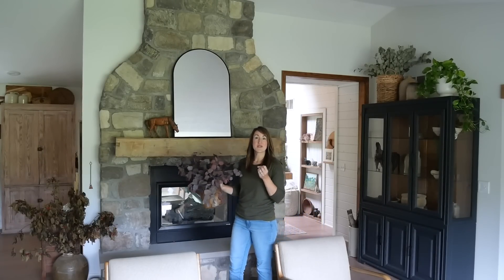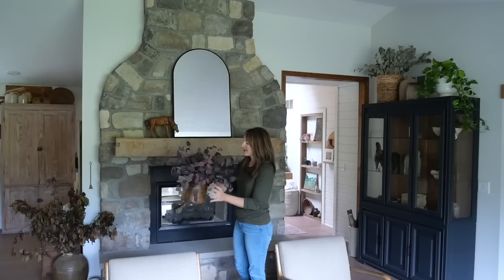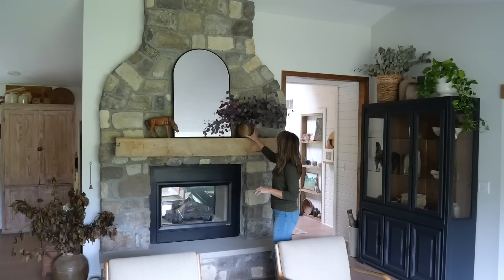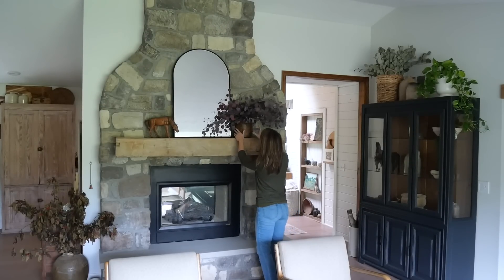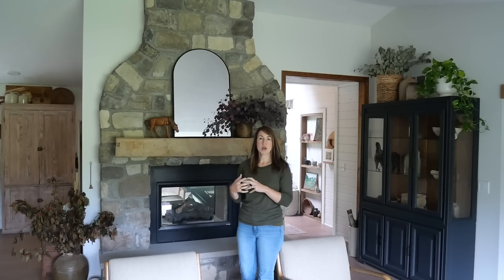Now the next thing we're going to talk about is fall foliage. If you saw my coffee table styling video, you did see already this plum eucalyptus. I love it — it's dried and it has beautiful, moody fall colors. It's extremely simple to just make a statement. It can go on a coffee table, a console table, behind your sofa, on a mantle, on shelves, on your kitchen island, on your kitchen shelves. Foliage can go anywhere, and that is what I love about it so much.